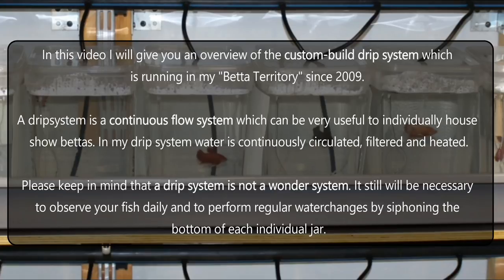In this video I will give you an overview of the custom-built drip system which is running in my beta territory since 2009. A drip system is a continuous flow system which can be very useful to individually house show bettas.